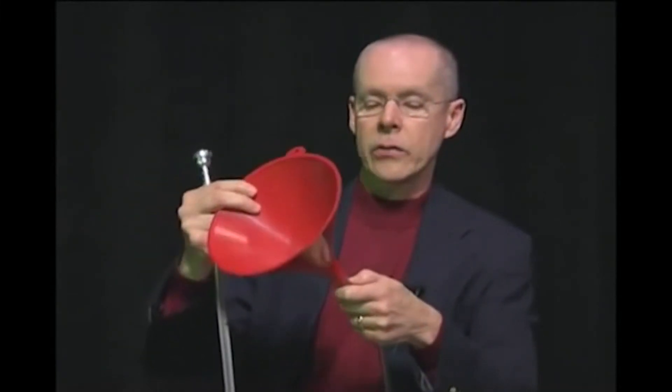This is just a plastic funnel, but it's just like the bell on a brass instrument. It's like a megaphone — it takes that same sound and makes it louder.